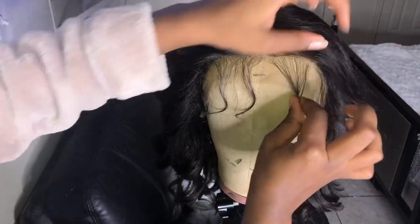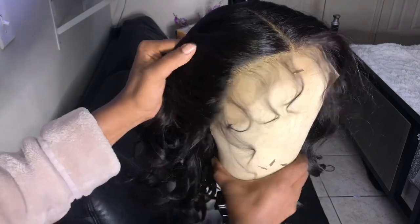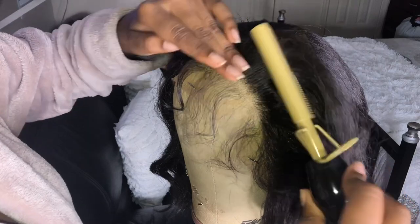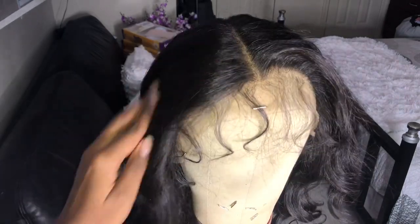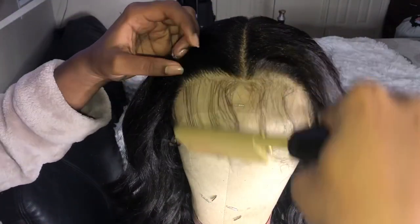I really love how the hairline and the parting space comes pre-plucked. All around the hairline it comes with baby hairs, but I'd like to get the hairline a little more flat and frame my face. I'm running it through with my hot comb — I like how the front has a hump at the top that frames my face. I run the comb halfway through, not all the way, because I don't want to mess up the curls. I just press the hairline and the parting space.